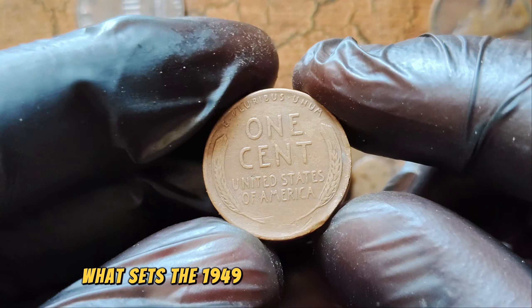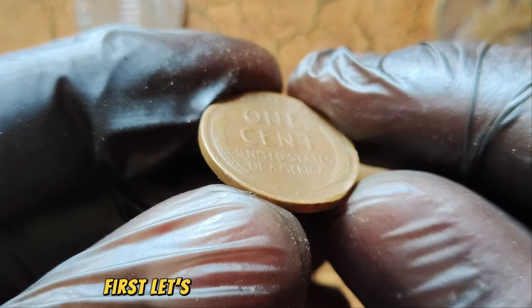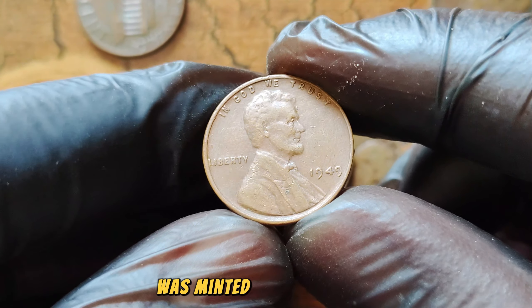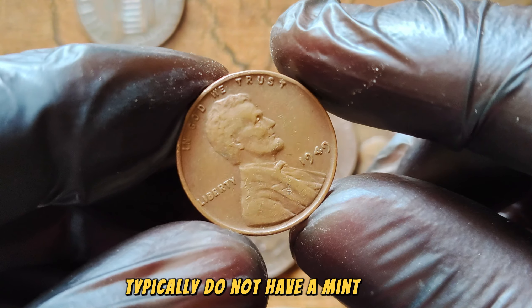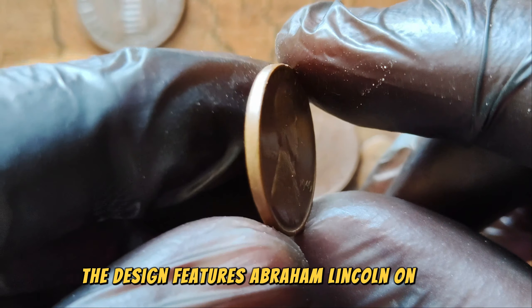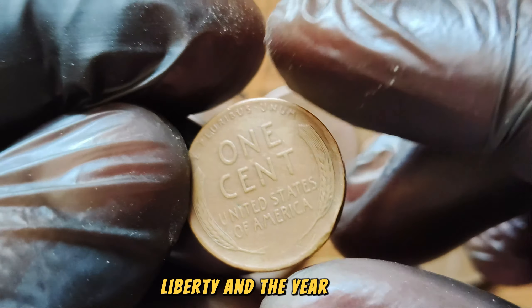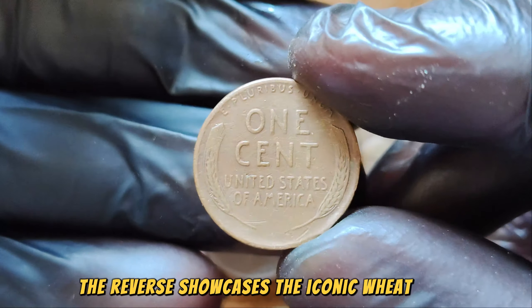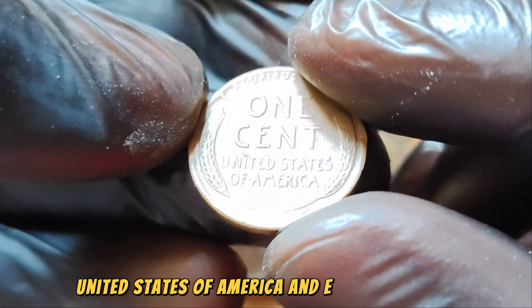What sets the 1949 No Mint Mark Lincoln Wheat Penny apart? First, the No Mint Mark indicates that the penny was minted in Philadelphia, as coins from this mint typically do not have a mint mark. The design features Abraham Lincoln on the obverse, with 'In God We Trust,' 'Liberty,' and the year 1949. The reverse showcases the iconic wheat ears and the words 'One Cent,' 'United States of America,' and 'E Pluribus Unum.'